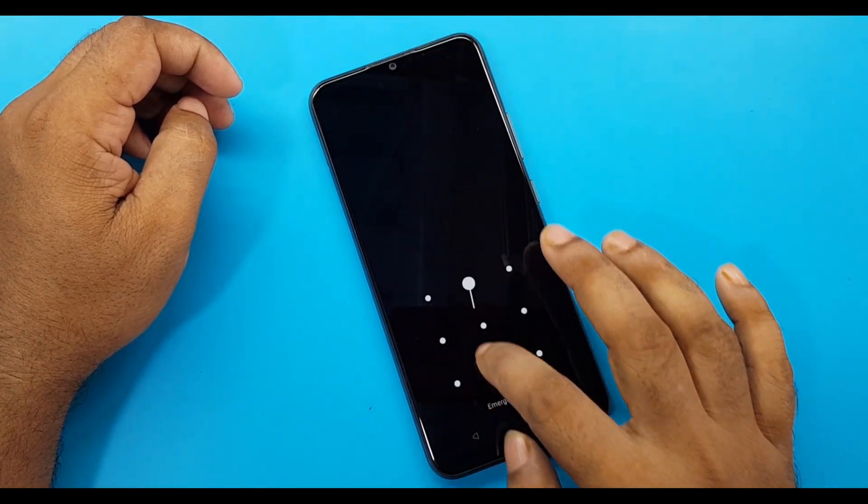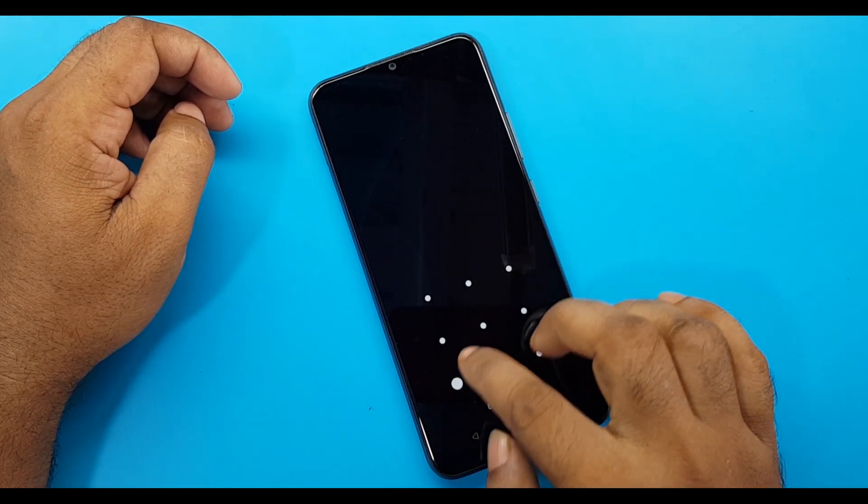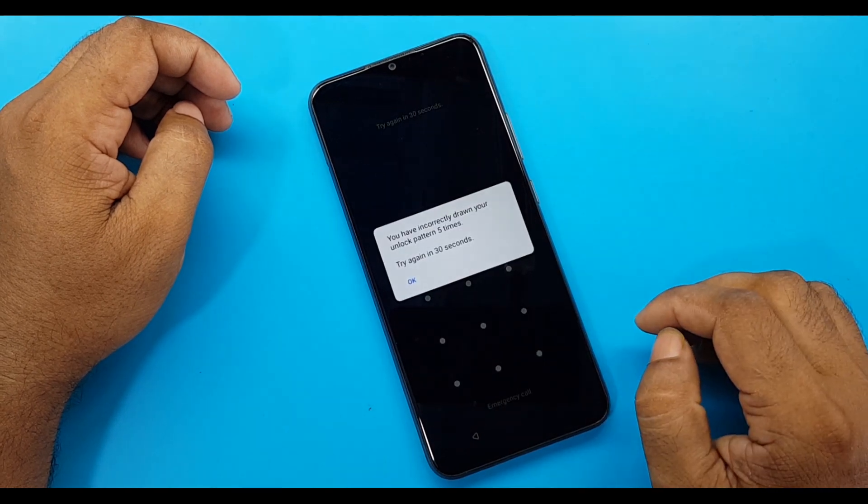The phone you see on the screen is the RILM C25V. This video shows how to remove the screen lock if you forget the phone's PIN lock.